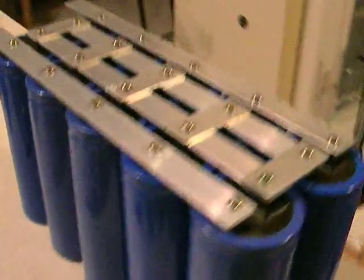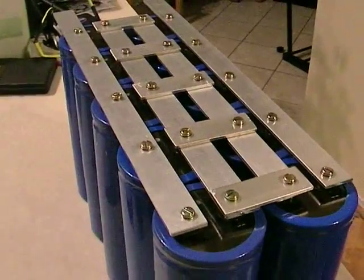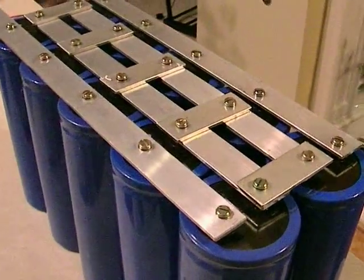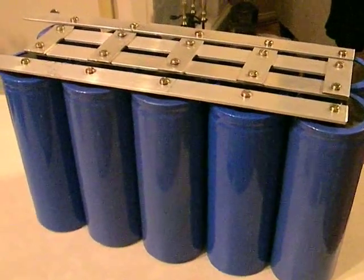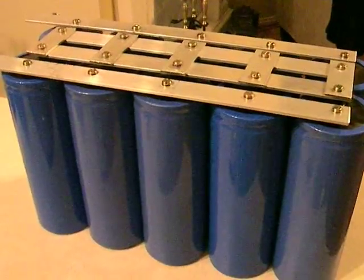These are wired in series and parallel to create 150 volts. Each of these are 75 volts, 60,000 microfarads. Add it all together, this makes 300,000 microfarads, or 0.3 farad.